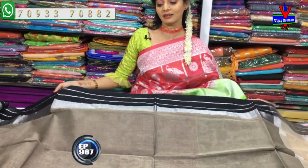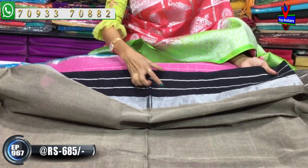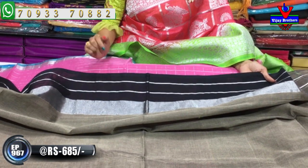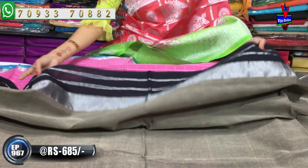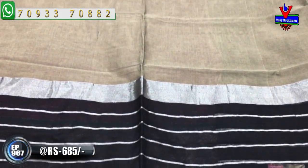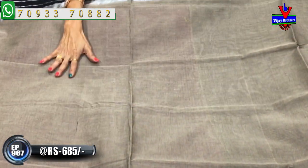First, looking at a Vengadigiri cotton sari with a beautiful black color border - very stylish. The black color border has three lines with silver color detailing. This sari is available at a very reasonable price of 685 rupees. The middle part has a lovely gray and cream mixed color.